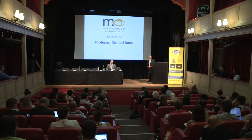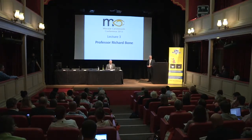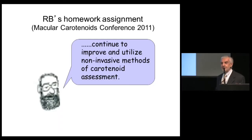Good morning. I'd like to thank the Howard Foundation and Alan Howard for making this conference possible, and also John Nolan for his wonderful organization. I'm sure it's going to be an outstanding conference. Two years ago Paul Bernstein gave us all homework assignments, and mine was to continue to improve and utilize non-invasive methods of macular pigment assessment.